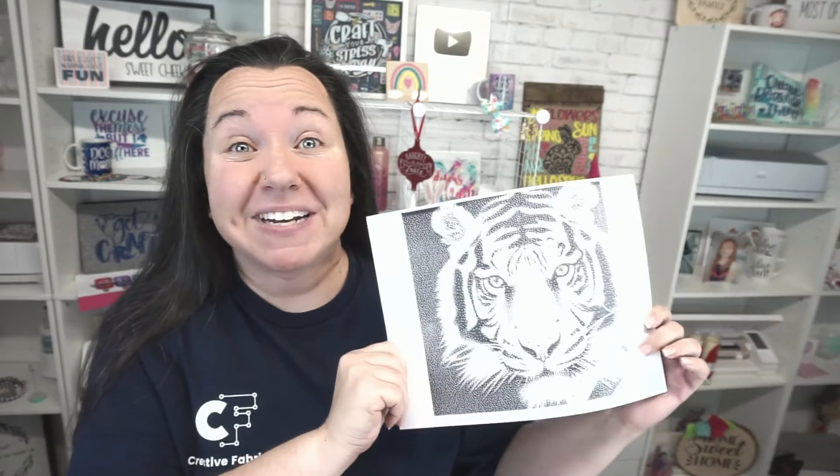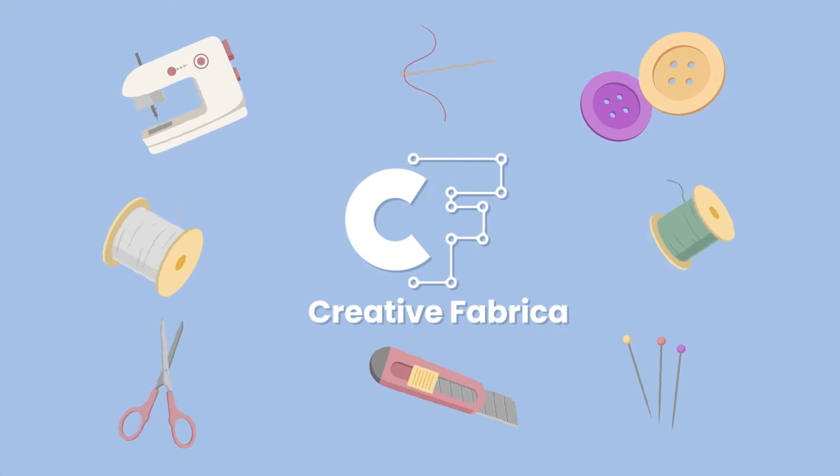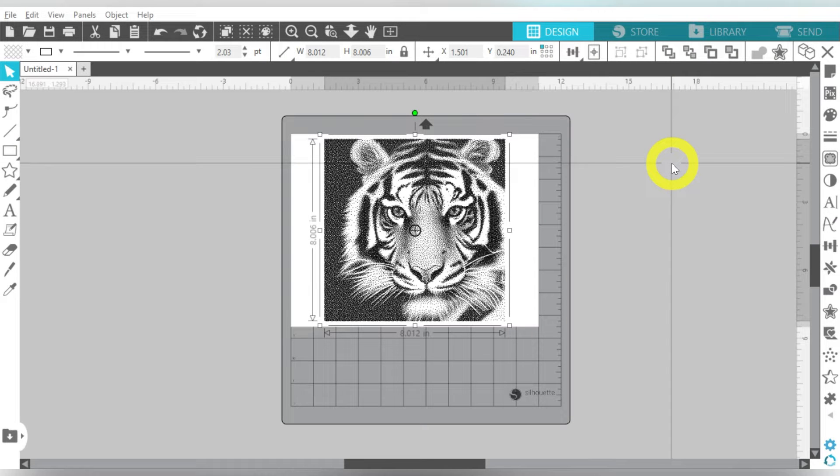But back to our design — we have a lot of great tips and tricks, so make sure you tune in to the very end and I'll give you all the details. Here we are in Silhouette Studio. If you missed our first video on setting up your own stipple design, make sure you check that out, because we're taking that exact design we already created and we're going to do an easy stippling tool using a marker today.